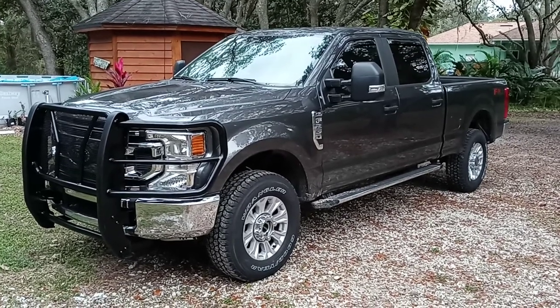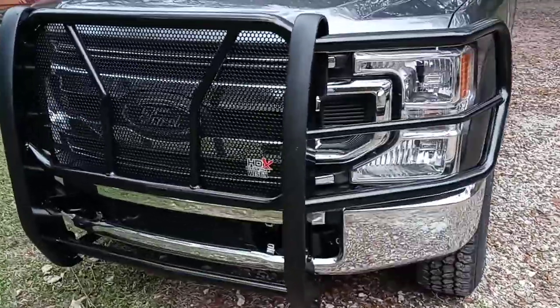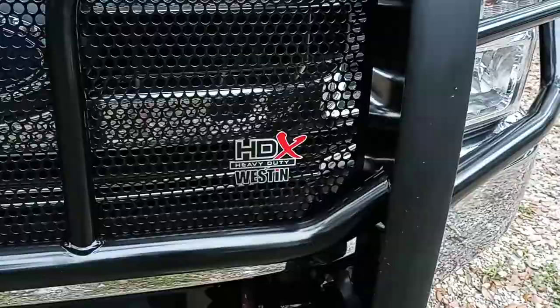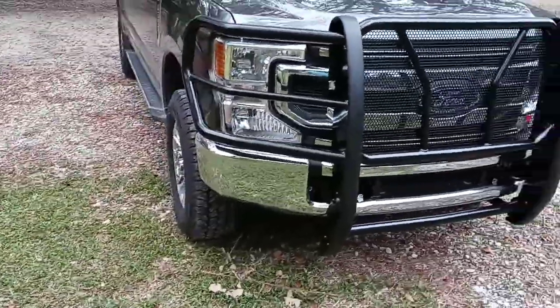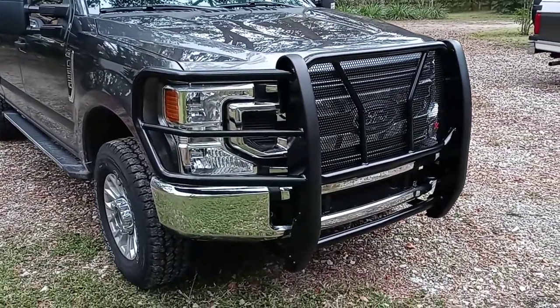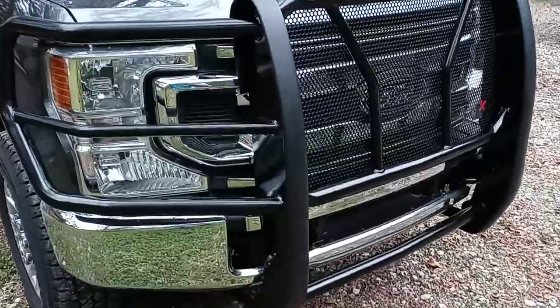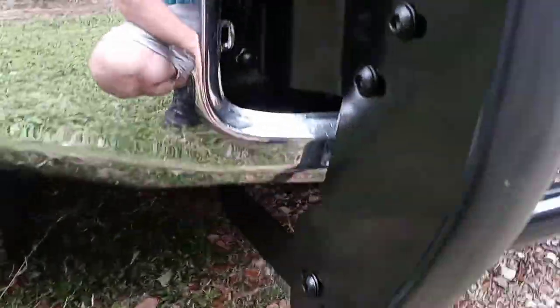I wanted to do a quick video to give you guys some pointers on installing the Weston HDX grill guard on a 2020 F-250. The instructions that come with it are kind of vague and they only come with about two photos, so they're not real helpful. Just a couple things I ran into that make this a little bit easier if you're staring at the instructions and a little bit confused like I was.